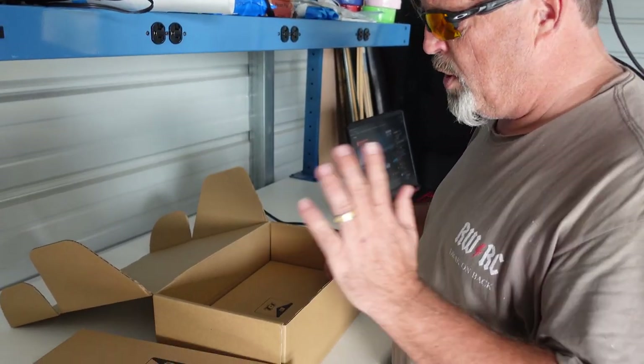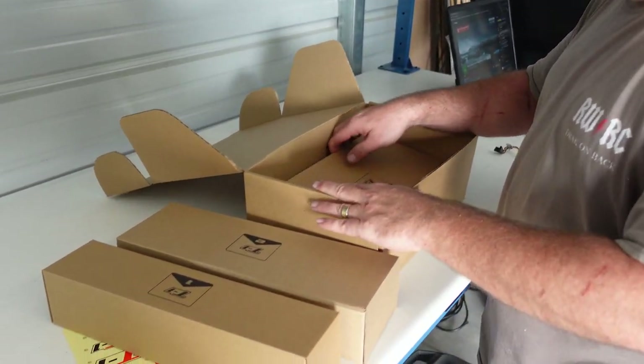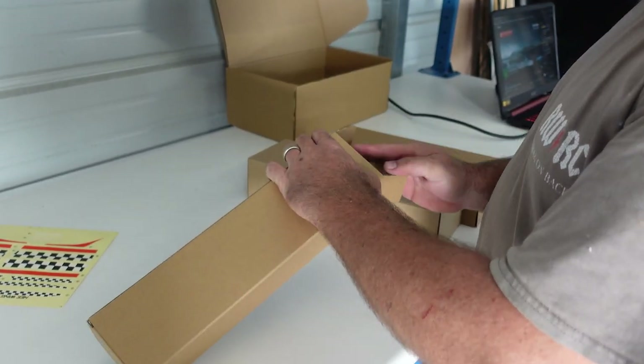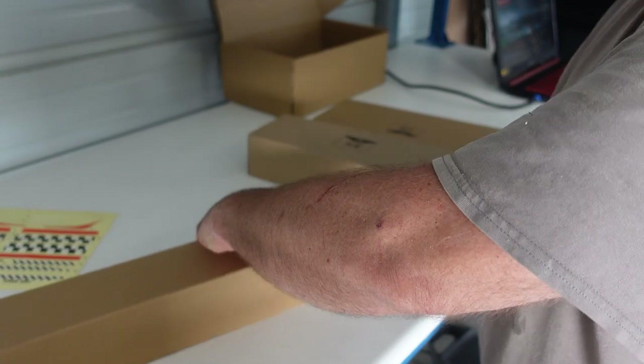So this is the V2, which is beefed up. It's got metal gear servos, a carbon tail boom section, and bigger motors. They come in three boxes — very simple. This is going to have your fuselage. It has some bits and pieces in there.